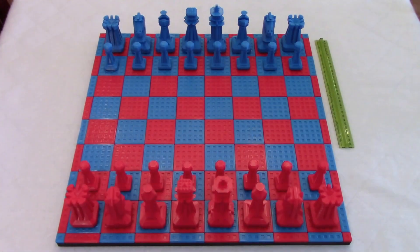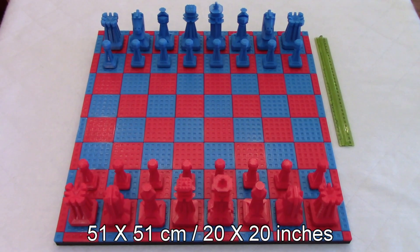So let's go upstairs and have a look at my first project with my Ender 3 printer. And this is my project — a chess set.